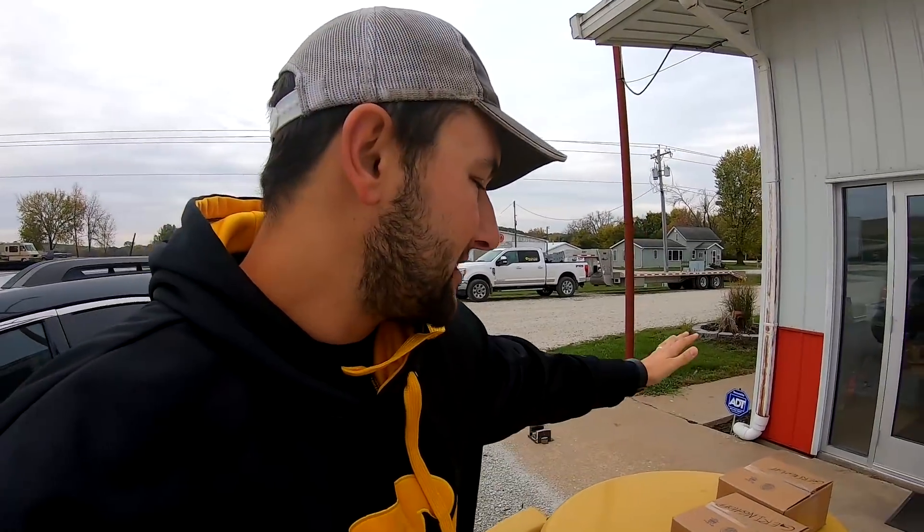We're picking up some parts for our Gehringhoff Cornhead. I'll go into that a little bit later because I'm heading out to the farm later today. We are just south of the Quad Cities at Calmer Cornheads. We're picking up basically a slowdown kit for our Gehringhoff Cornhead. I'll explain why we're doing that a little bit later.